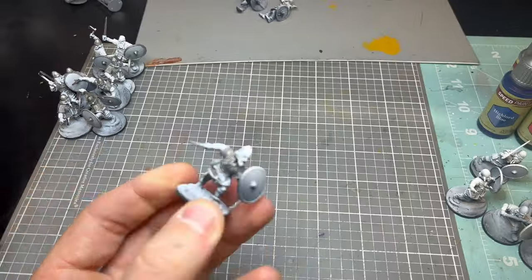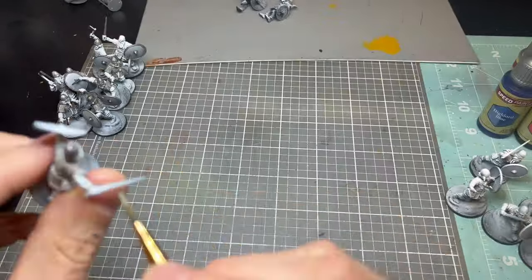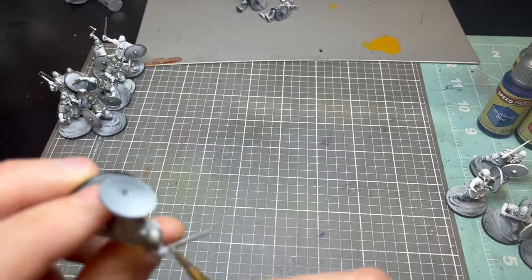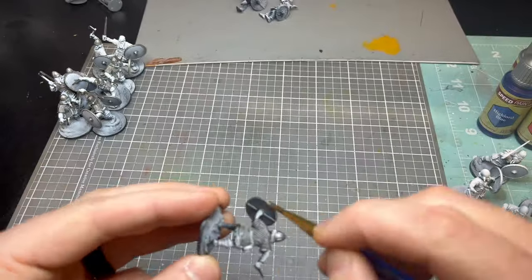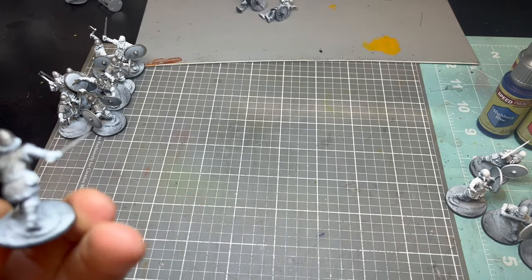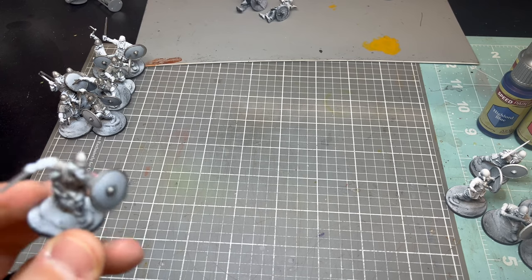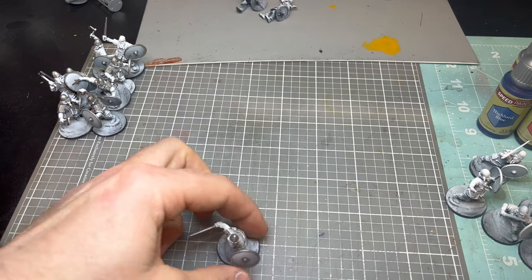Here I'm blocking out all the armor pieces — the chain mail, the helmet, the sword, the shield ring — with Citadel Lead Belcher. This is probably the best way to paint this army in batches, and putting all that Lead Belcher down does take some time, probably the most time out of the whole army.